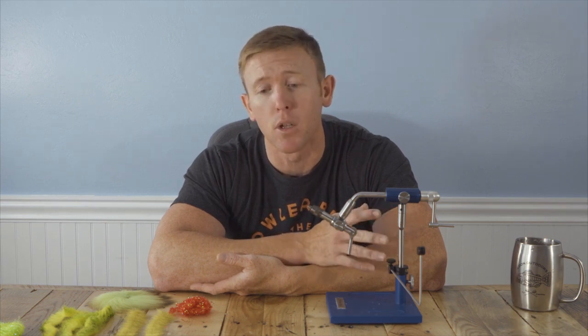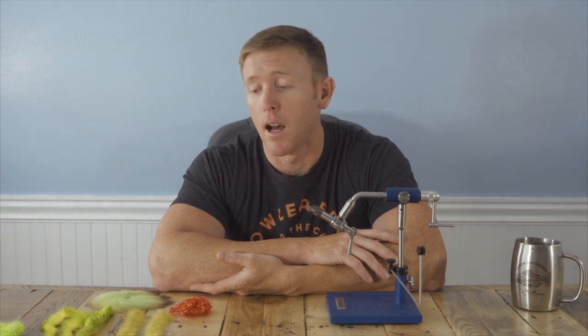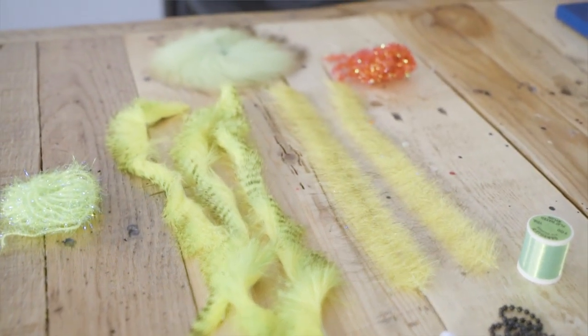It pushes a lot of water, really simple, easy go-to pattern. Tie it in a variety of different colors, it's going to look good, it's easy to tie. And with the materials we're going to tie it with, we're also going to be able to tie two or three other similar patterns for a little bit different applications. Without further ado, let's get tying.